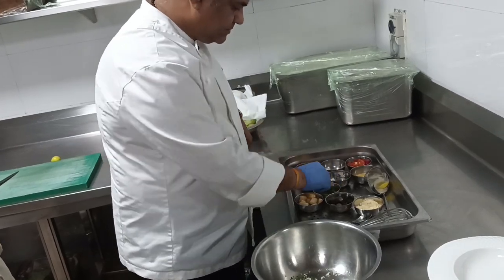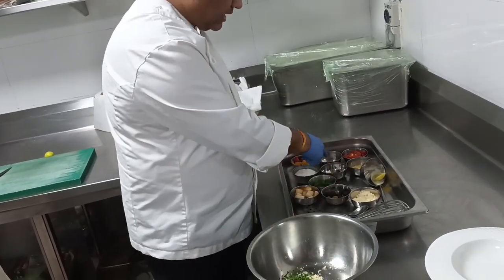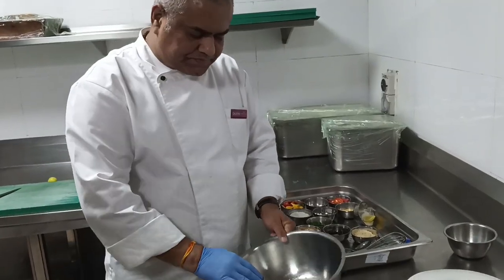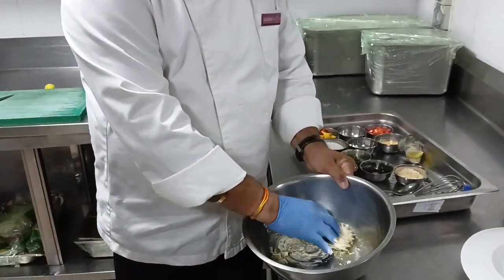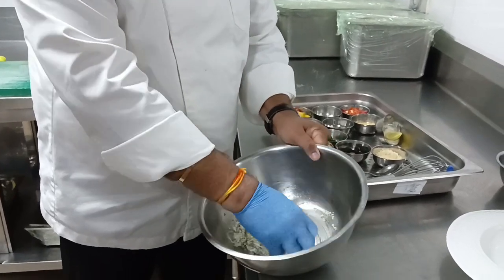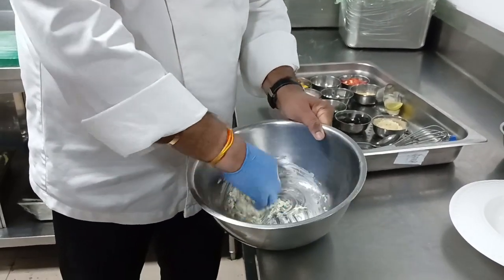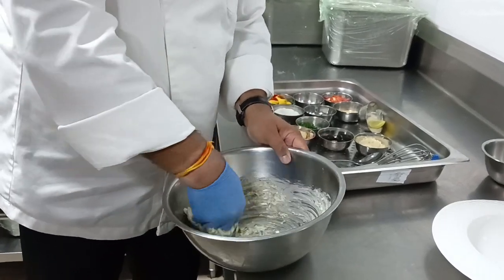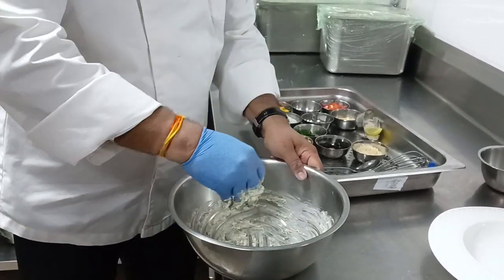The dressing should be set basically. So once we have this, we mix it well. And then we spread the dressing onto the bowl.